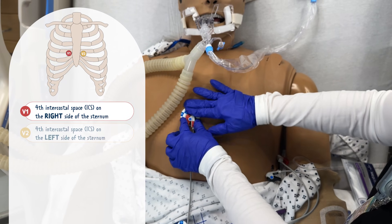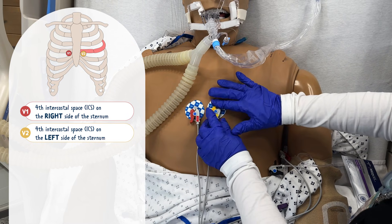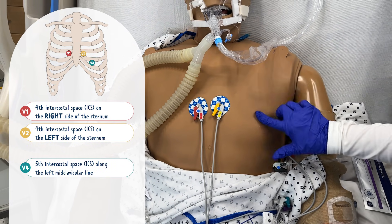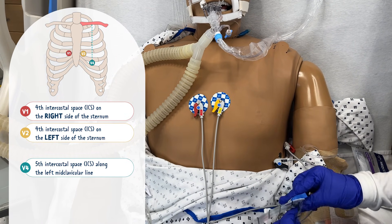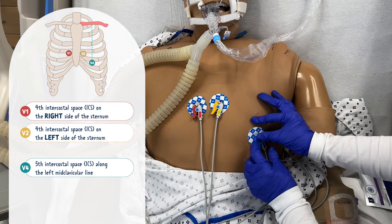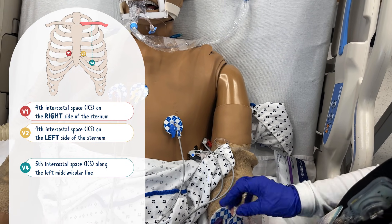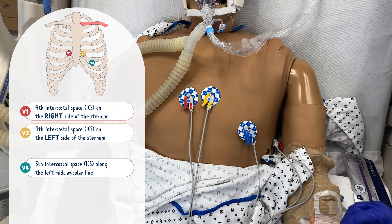Let's start with V1 and V2. These go on the right and left side of the sternum at the fourth intercostal space. Now skipping to V4 — the V4 electrode is placed at the fifth intercostal space along the left midclavicular line. Think of where the clavicle is; it's the middle of that, so basically the middle of the patient's left chest. A pro tip: if your patient has a lot of breast tissue, the V3, V4, and V5 leads will likely be placed under the breast.